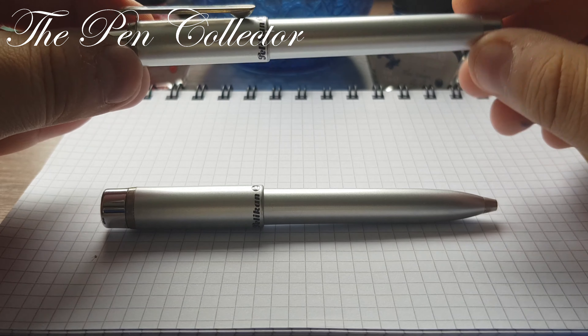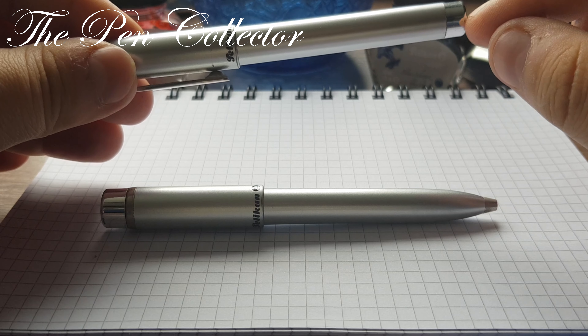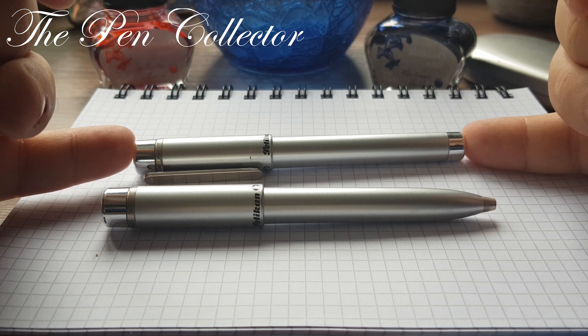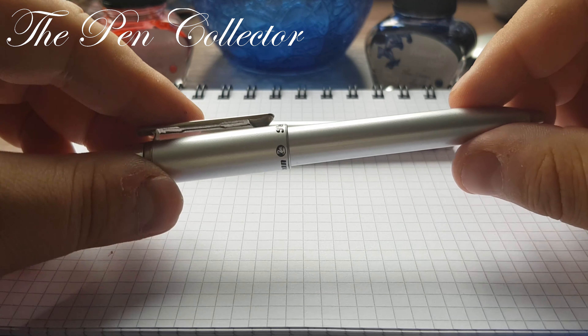They are made from plastic but they have those metal elements — the fountain pen at the back of the barrel and the top of the cap, and the ballpoint pen at the top of the cap.